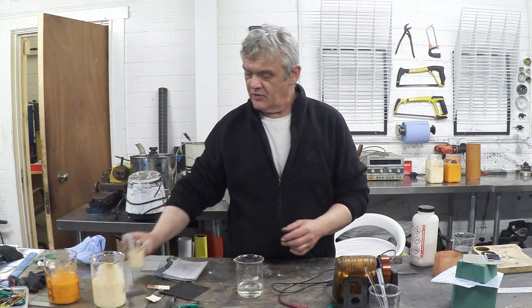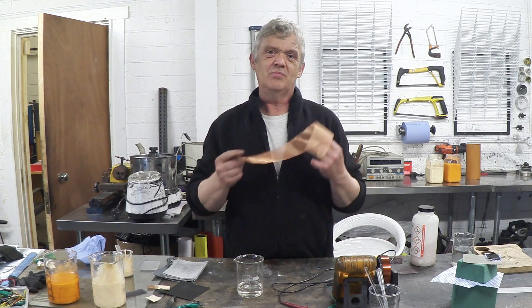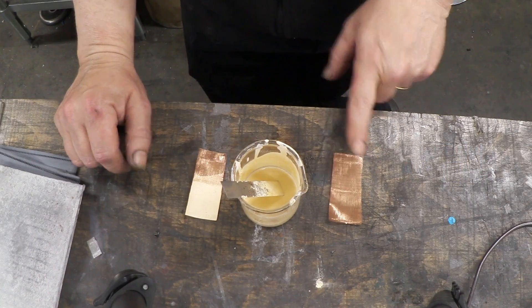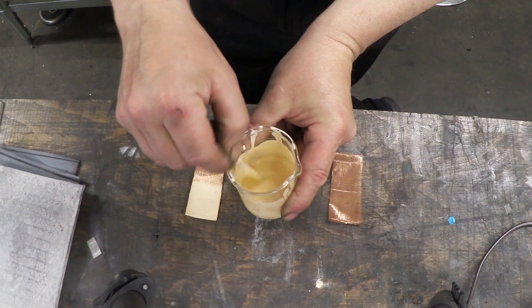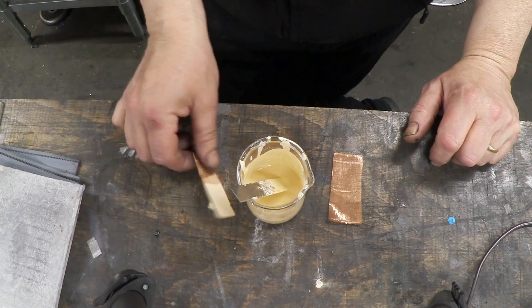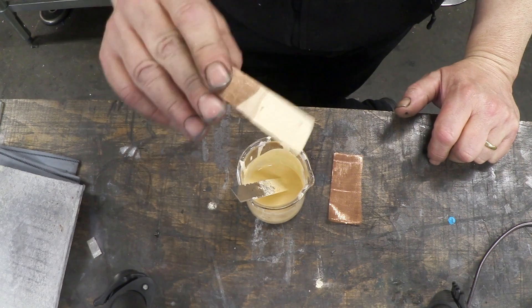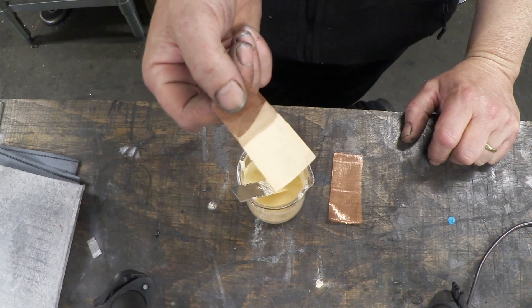Mix it up into a creamy paste and all we then have to do is paste that onto a bit of copper mesh and let it dry. Here is my copper mesh — I've just cut a bit — and here's my yellow lead made into a paste with sodium silicate. All I did was paint it onto the copper, and there is my solar cell. Isn't that cool?